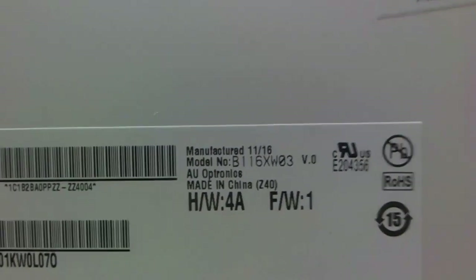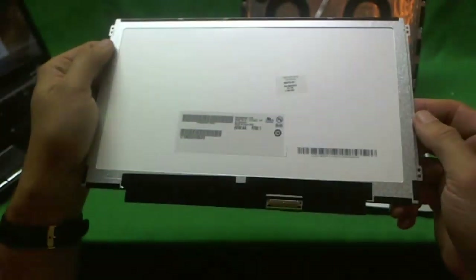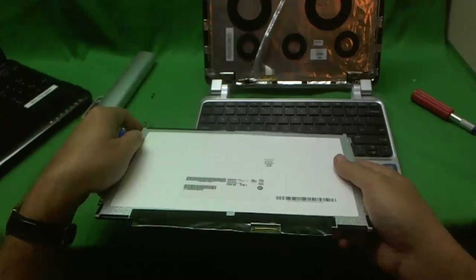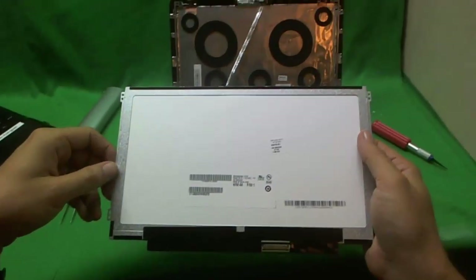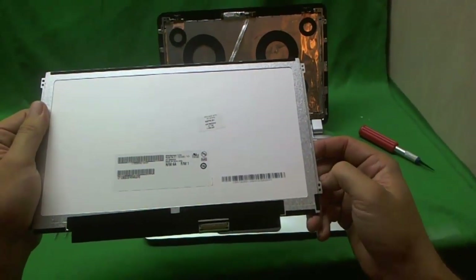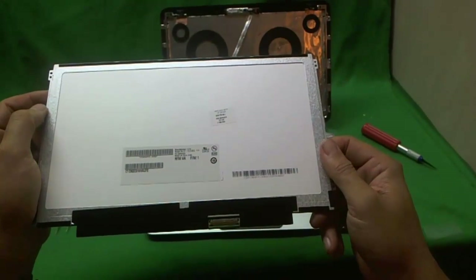Let's take a look at the screen now. The model number is B116XW03V0 — it's an 11.6 inch LED slim screen, and that's what you have to look up when you do a search online. Screen Surgeons also sells this screen at screensurgeons.com — click on Buy a Screen. What you get with us is free email technical support when you install the screen, and also a free compatibility guarantee: if we send you a screen that's not compatible, we will replace it at no charge with a compatible option.